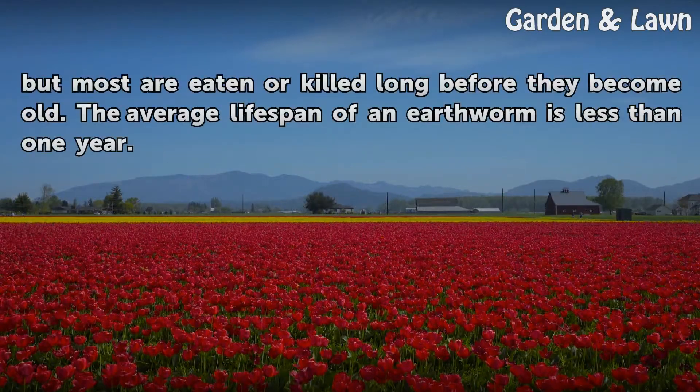Earthworms can live for up to 8 years, but most are eaten or killed long before they become old. The average lifespan of an earthworm is less than 1 year.